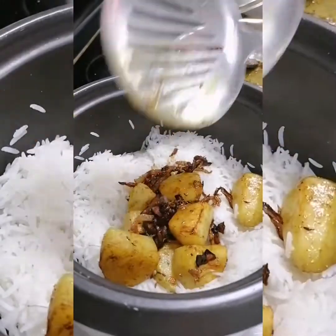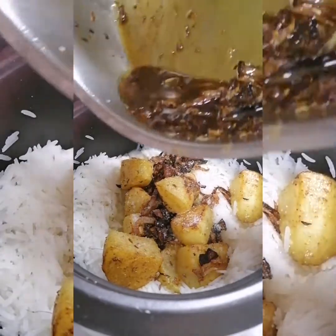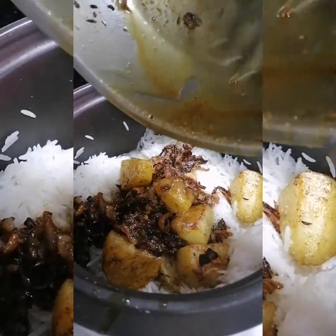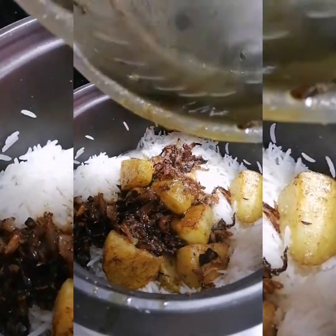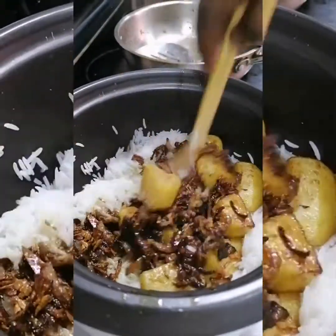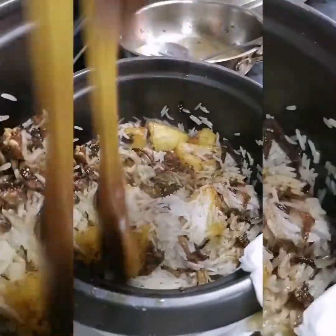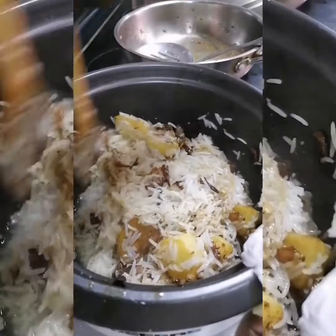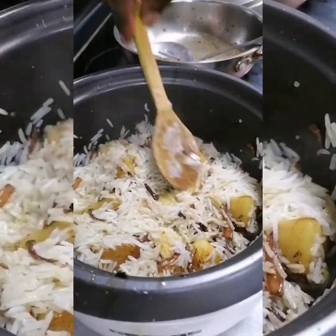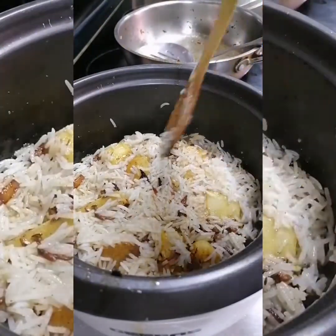I love this recipe, guys — it's very nice, delicious, easy to make, and very fast. Even if you're busy you can do this. We are adding everything that we have fried to the rice now. Just look at this — so beautiful! The smell is just wow from the spices, garlic, and ginger, and the look is so inviting.